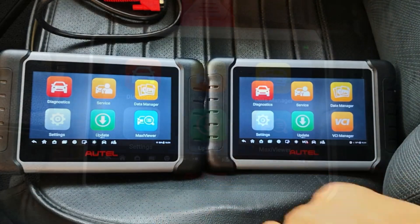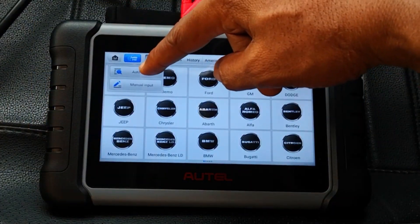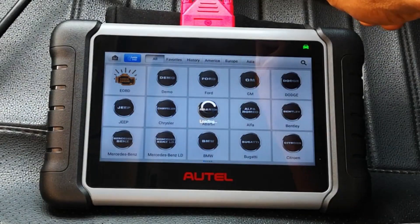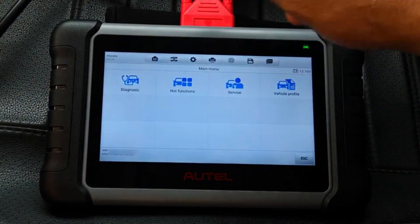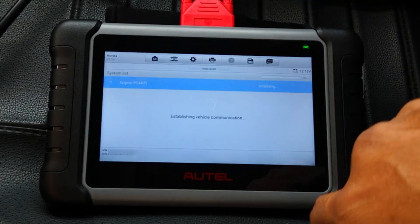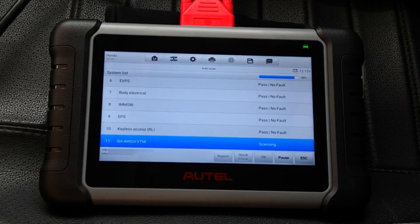The rest of the apps are the same between the two scanners as well as the regular 808 series. Since these two devices are the same, I'll just continue on the MK808Z and head over to diagnostics for some tests. I'll select auto detect and basically select the rest of the parameters for this car, which is a 2017 Accord, and go ahead and scan all modules. In real time the whole process took about 2 minutes 19 seconds — no fault codes.